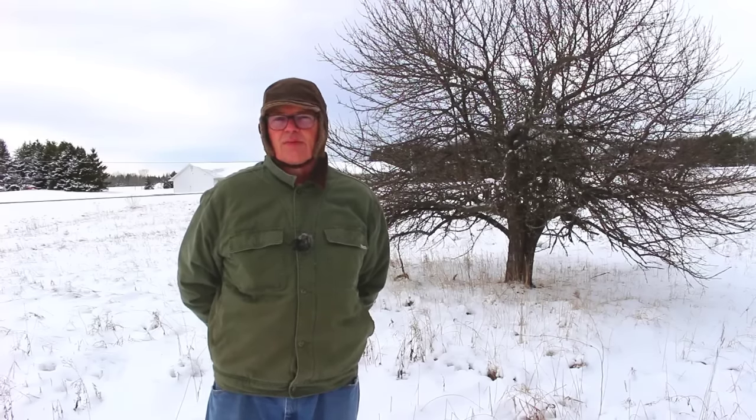Hi, this is Jim Islib with MSU Extension, and this is What's Up at Upreck on March 29, 2021. Today we're going to do some renovation pruning on one of the old apple trees here at the Michigan State University Upper Peninsula Research and Extension Center in Chatham, Michigan.